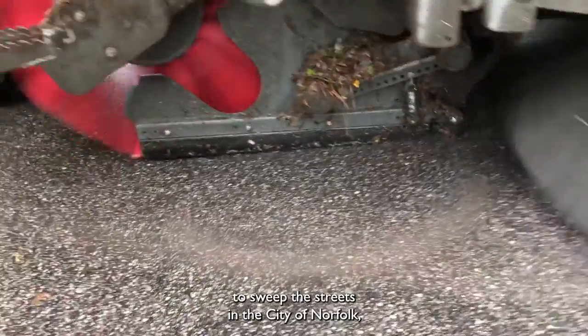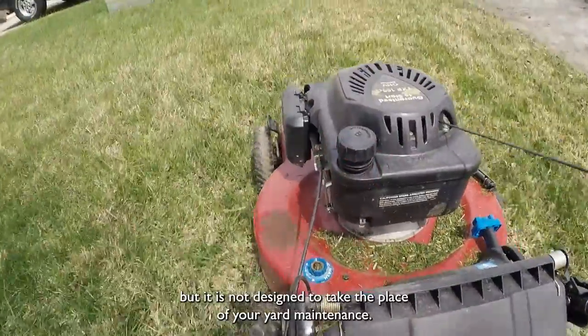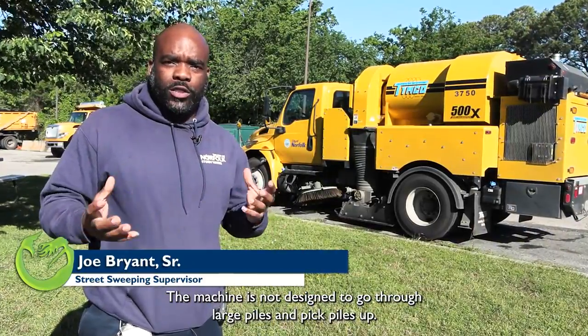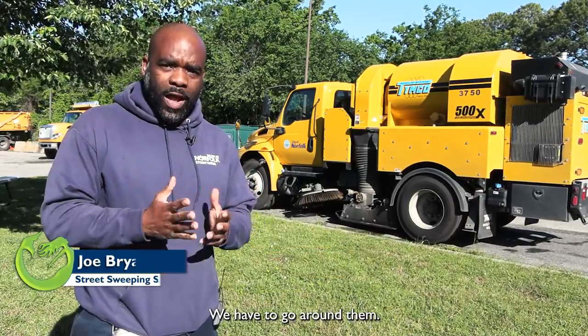The machine is designed to sweep the streets in the city of Norfolk, but it's not designed to take the place of your yard maintenance. The machine is not designed to go through large piles and pick piles up — we have to go around them.